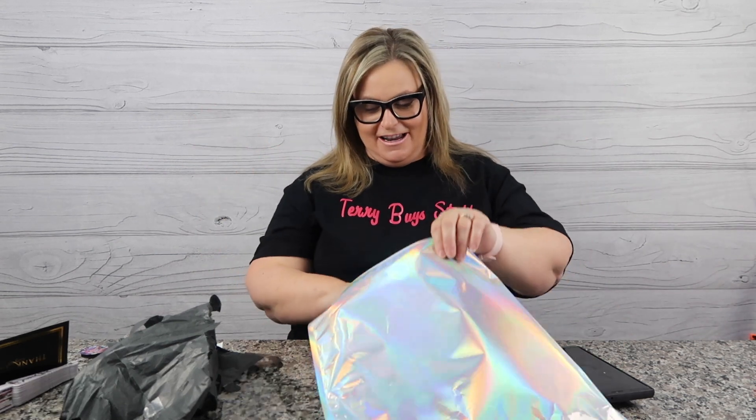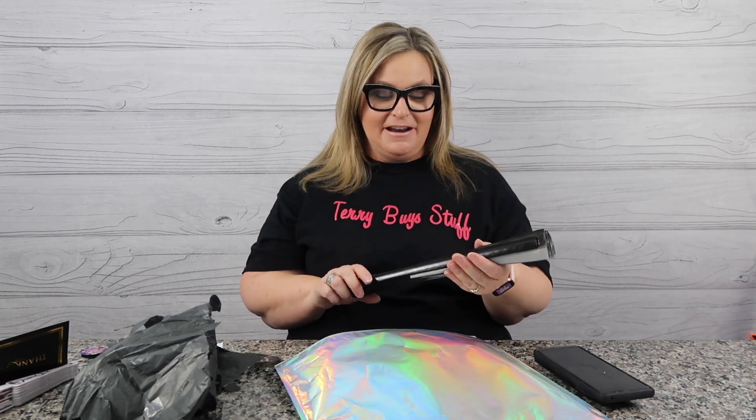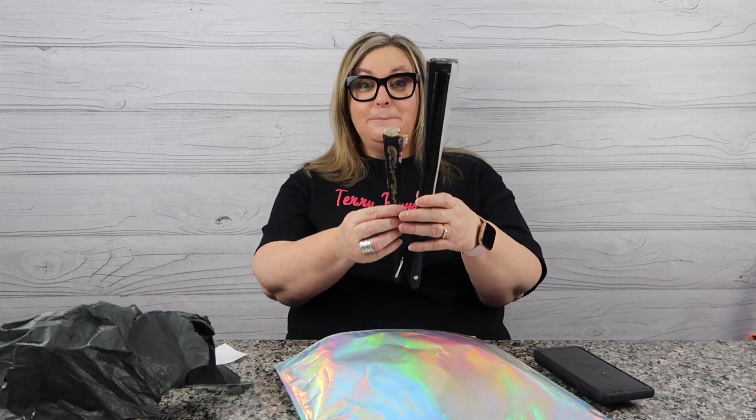I had bought some other fans in this order for my co-workers for Christmas, thinking they'd be as good as mine, but they weren't — look how little that is. Anyway, back to the main event: unpacking my God Glam It fan.